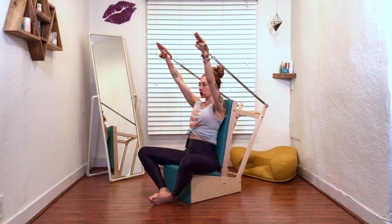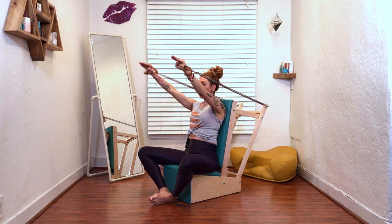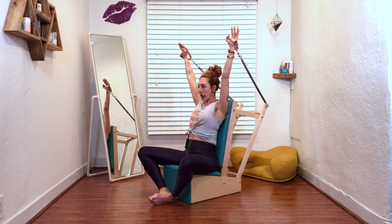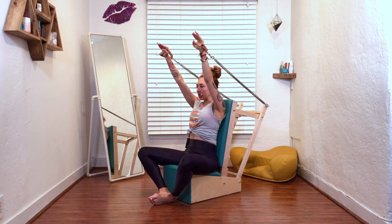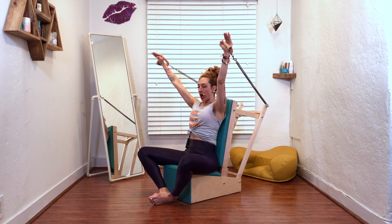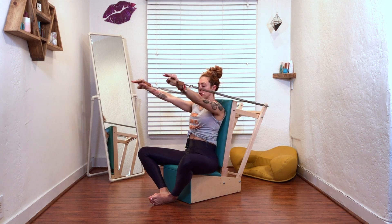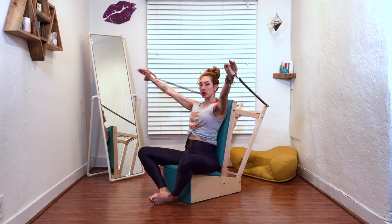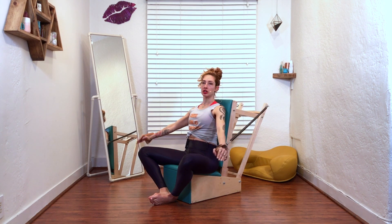Then you draw circles and they can be as big as you can stay connected to your chair. If I go too wide, my ribs pop up and I also lose tension. So keep the tension on the springs and go as high and as out to the side as you can while keeping everything together. Then you reverse — about three to five in each direction.